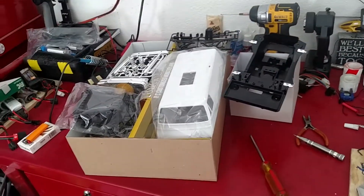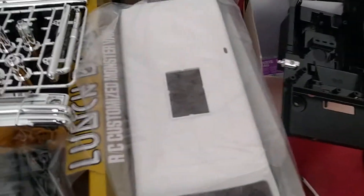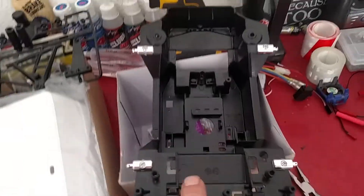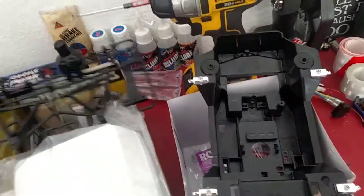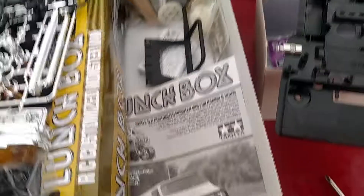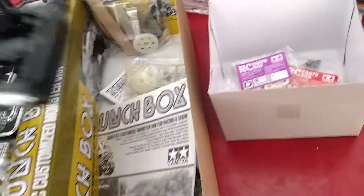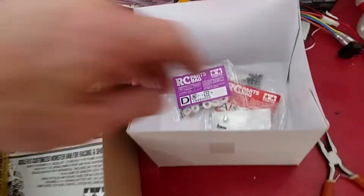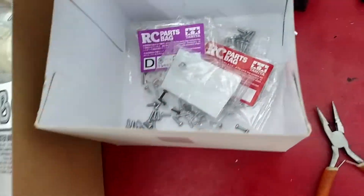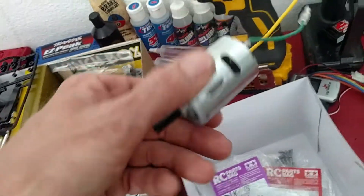Alright, ta-da — just kind of opened her up to see what's going on inside here. Soaking the chassis a little bit, get some WD on some of the plastics. Body's way cool, instructions are neat, everything seems to be here. One of these bolt bags was opened up and I had a bunch of bolts in my motor and nuts and hardware, but I think I got them all.